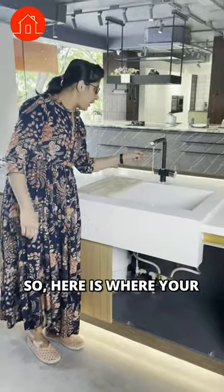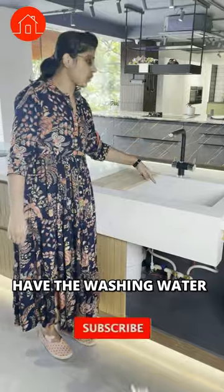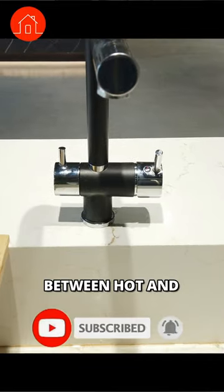Here's where your RO water comes out, and here's where the washing water comes out. You can also press this button to toggle between hot and cold water.